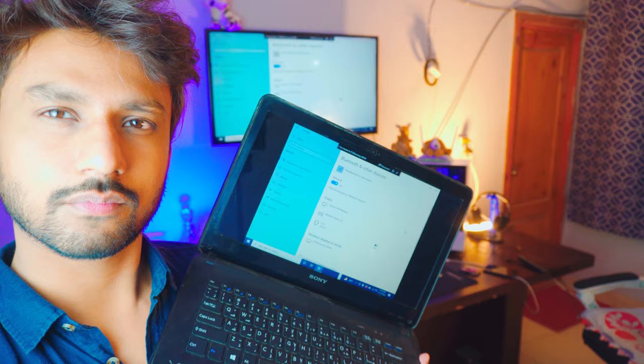Hey, what is going on everybody, I'm Riz. In this tutorial I'm going to show you how you can cast or screen mirror your laptop — any laptop — to your TV. You don't need an Android TV, and this is completely wireless and completely free.